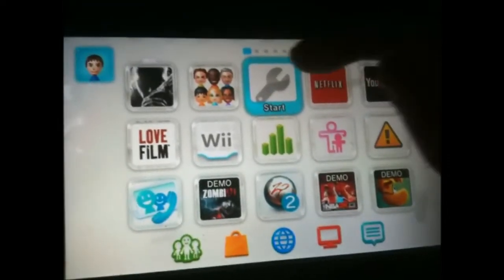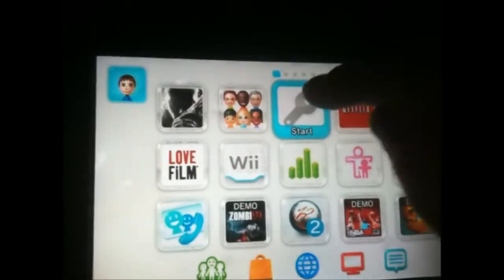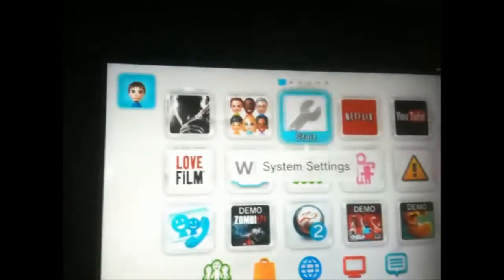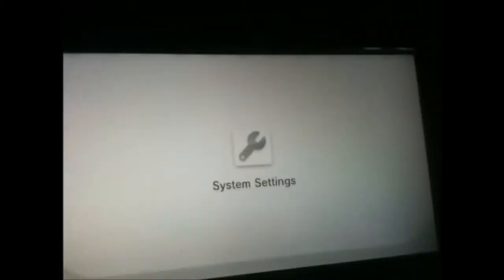Basically what you've got to do first off is click on the spanner tool here — it's the third one along. If you click on that, you'll be taken into the system settings.